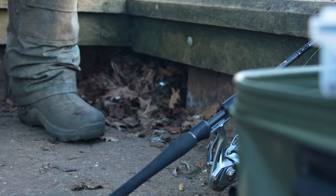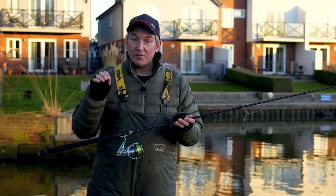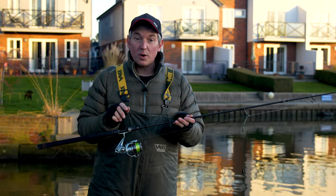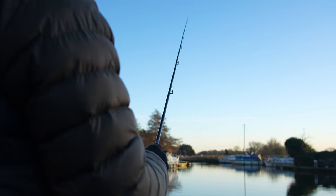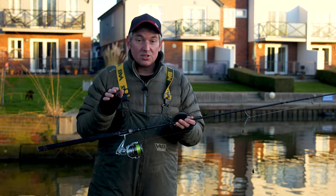Having the right rod for the job can make a huge difference when you're lure fishing, especially when you're doing a very finesse type of lure fishing like I am this morning. My drop shot rod is the Western W3 — it's the slightly heavier of the two Western drop shot rods, rated up to 28g, which suits the venues I fish for perch.